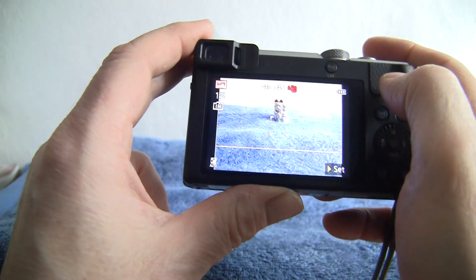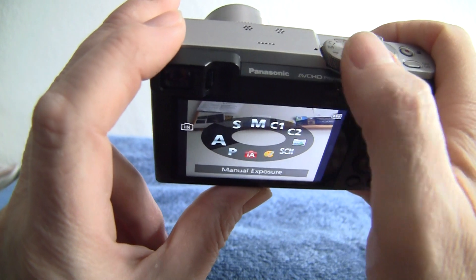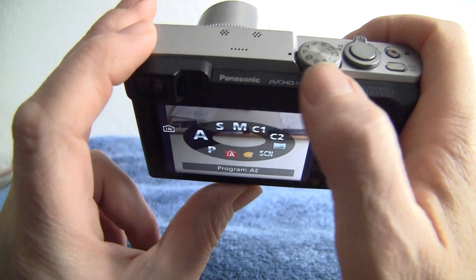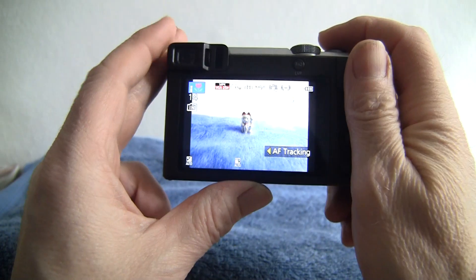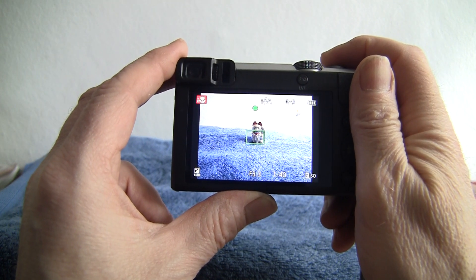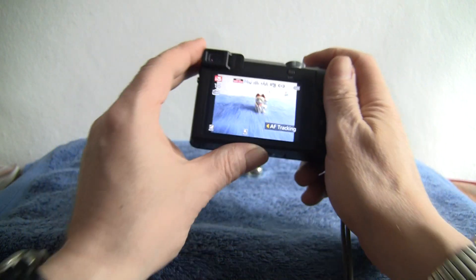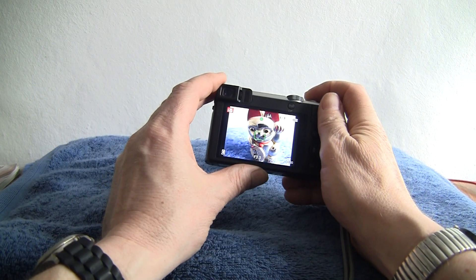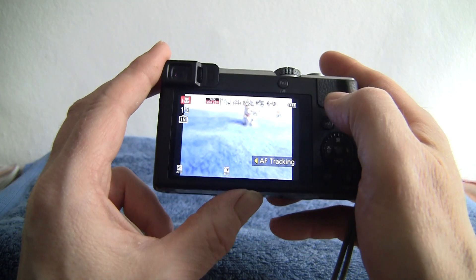Let's go back to live view and switch to automatic — there we are. Offer it up and just press the button and it takes the shot. There's a built-in flash, and it does macro automatically as well — lovely and clear and precise even at very close proximity.